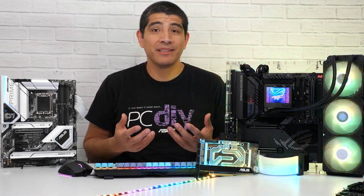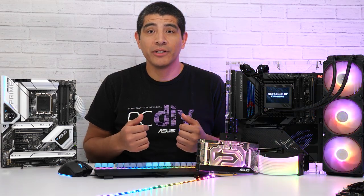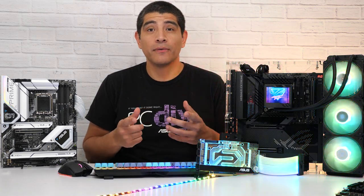When you talk about building a system, probably the first thing you try to decide on is what type of motherboard you want to go with, and after figuring out all the specifications, you're probably trying to settle on what's going to be the overall look and feel for that board.